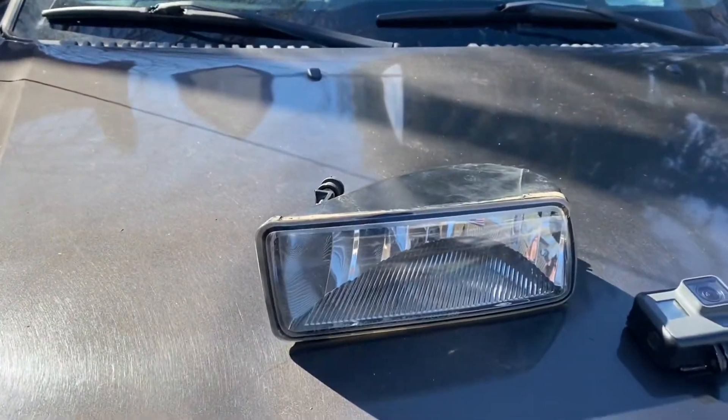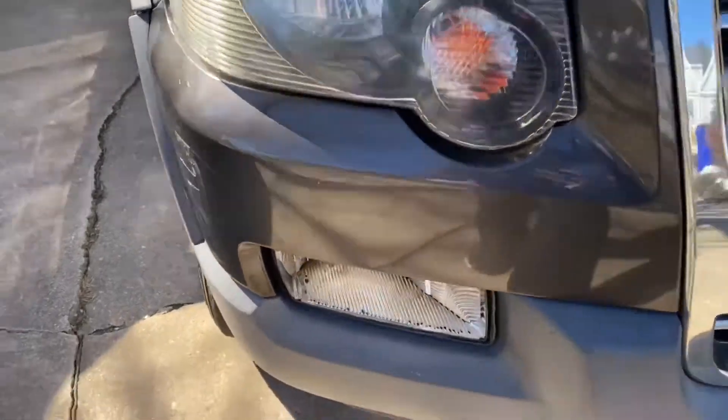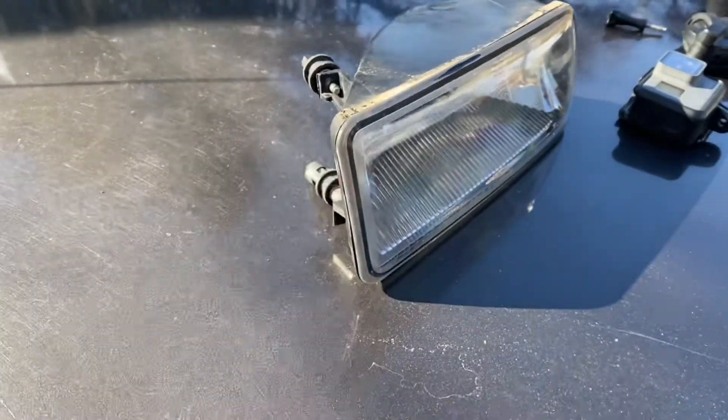I'm not really sure what the whole goal of this video is going to be — just kind of working on the Explorer, seeing if I can figure out anything wrong with it. I'll take it on a test drive probably, but I gotta change out the fog light right here since the housing cover's missing. Gonna change out the entire housing — took this one off a junkyard car, paid like six bucks for it.